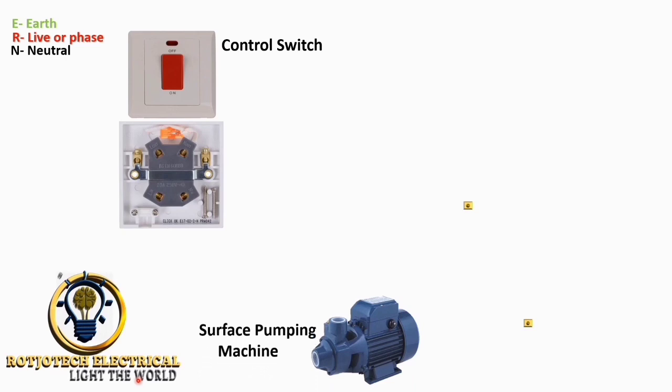This is the surface pumping machine that we are using. Surface pumping machines are designed to pump water from the surface. There is another type — the submersible — that goes inside the water, but this one operates on the surface.